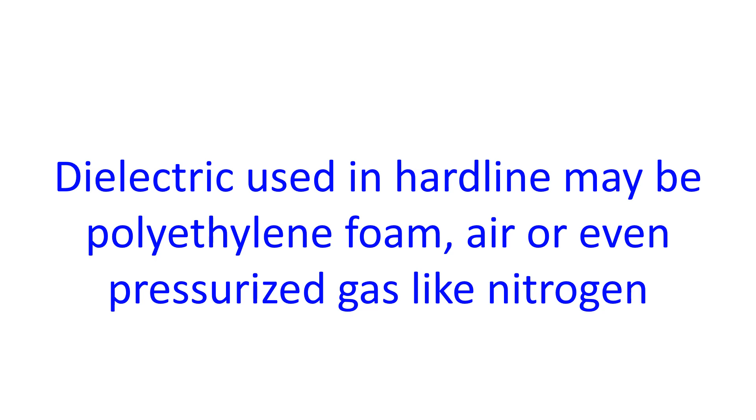Semi-flexible hardline can be made with corrugated copper or aluminium shields. The dielectric used in hardline may be polyethylene foam,